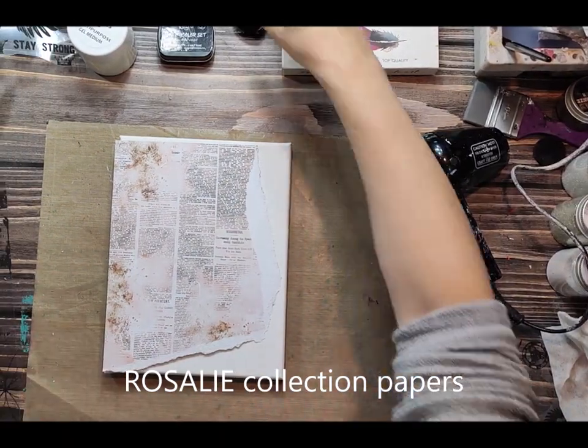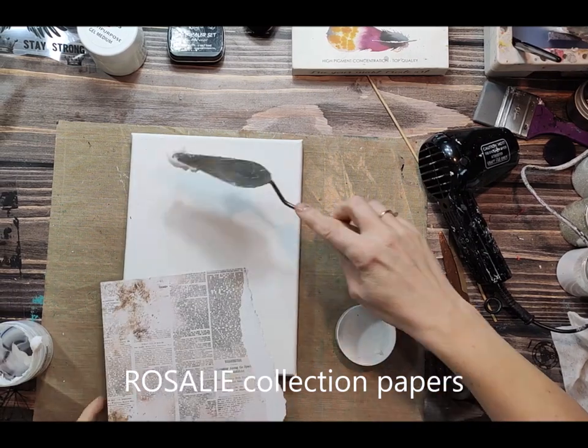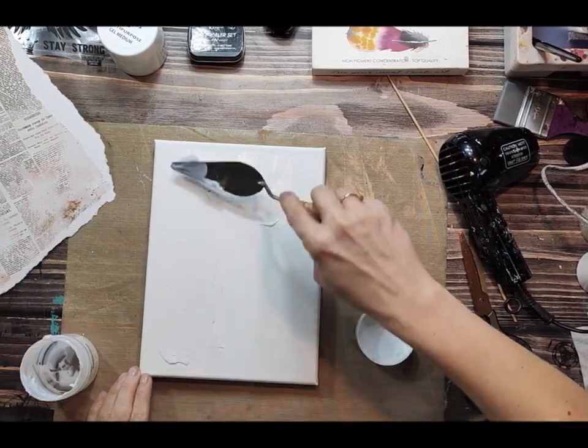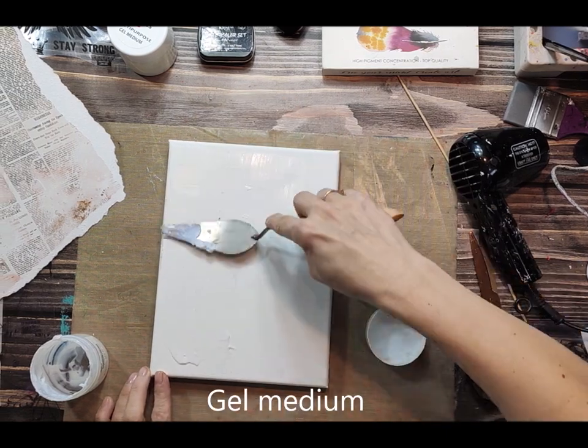Hello everybody, this is Aida Domišević from 13Arts and today in this quick tutorial I want to show you how to collage papers and other materials.